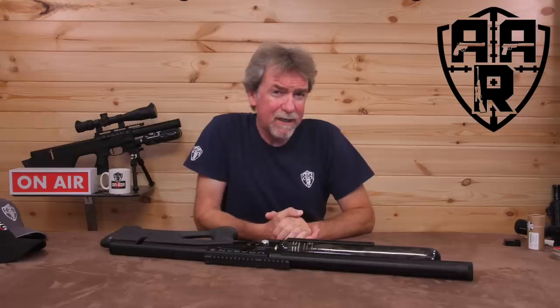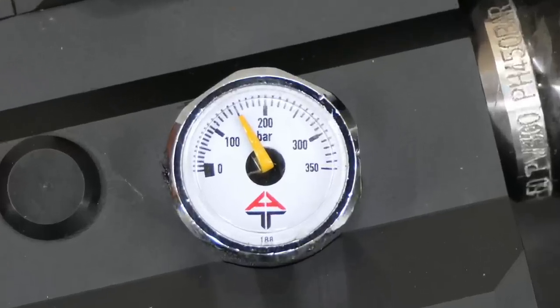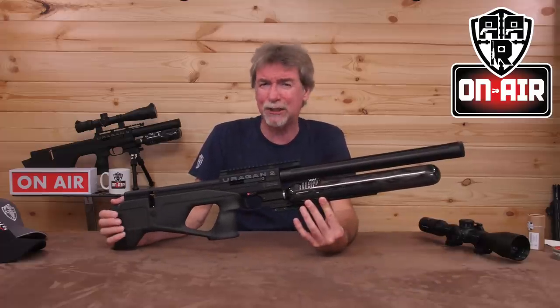A really fabulous and favoured-by-many gun just got better. It has only just arrived in the country and I have had a fistful to try and use — what a dream gun. Hello and welcome to AAR On Air. I just know there will be quite a few of you out there who have been eagerly awaiting this week's gun. And here it is: the AGT Urogan 2.